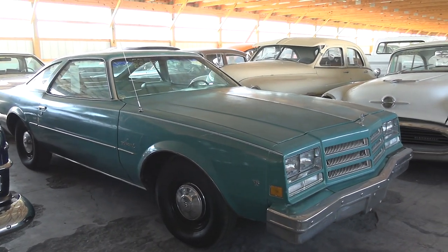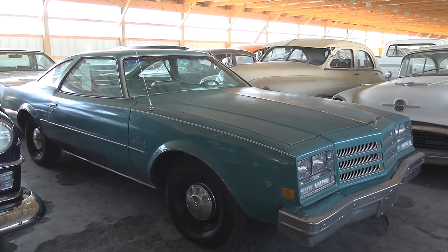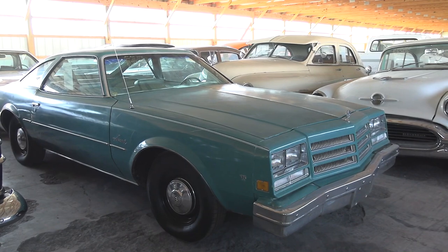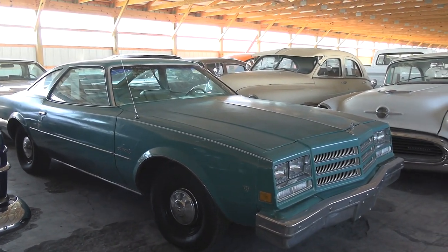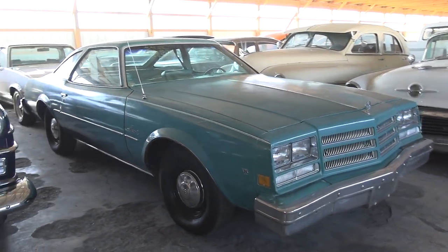They were made from, I believe, '73 to '77, and this being the final year. But I actually haven't seen this particular model — the Buick Special — so I thought we'd take a look at it here.